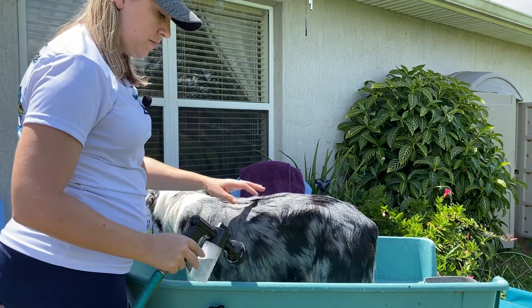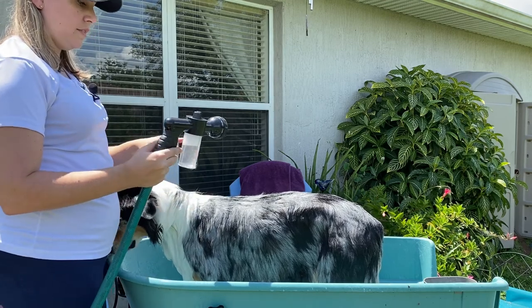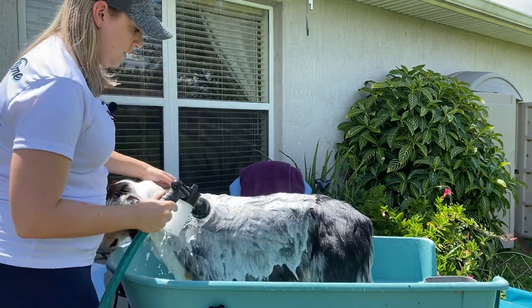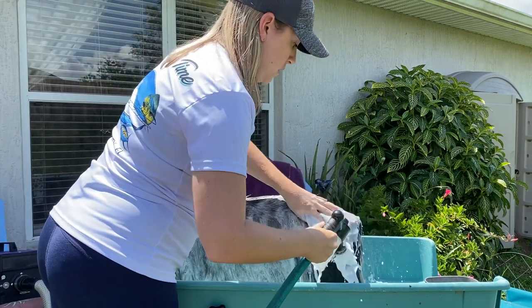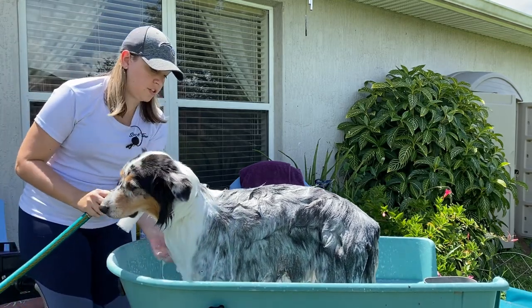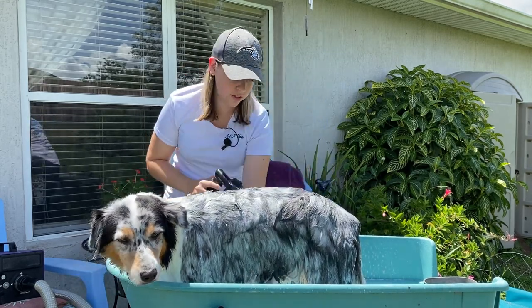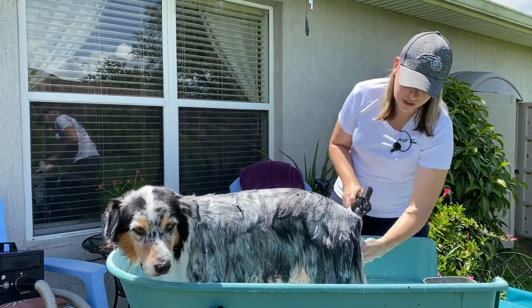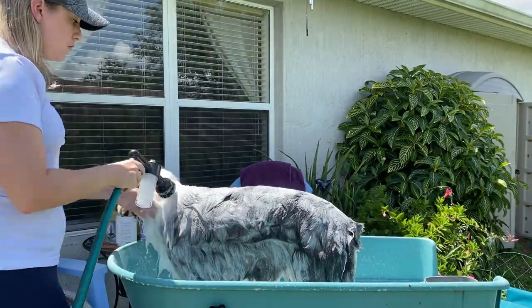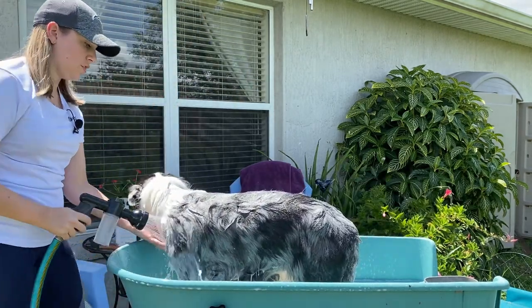Now she's totally wet so I can turn this to soap. This goes pretty fast — she starts to get really sudsy and it gets the shampoo all the way to the skin really well. The soap I have in here is the Isle of Dogs Number 20 Royale Jelly shampoo — that's what I use on all my show dogs. Now it's starting to run out and you can see the bottle starting to get more clear, so it's going to be just water in a minute.